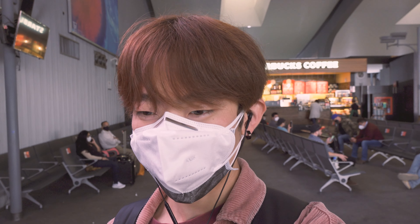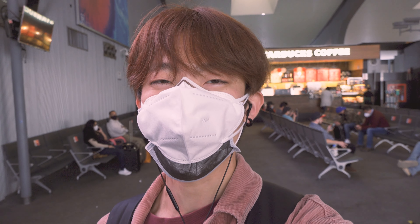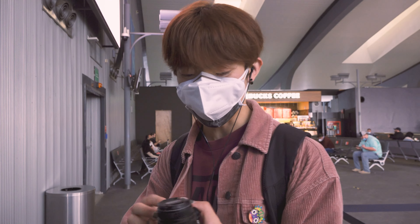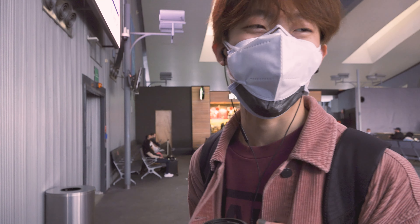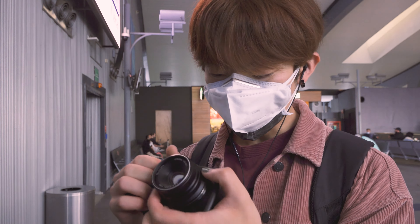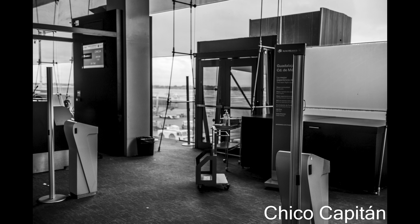It should be about an hour until we get on board the plane, so to not get bored, I just decided to take some photos of the airport, because it's kind of a rare occasion during a pandemic. So I'll just try to shoot here, even if this is not on the street. Let's see how the photos turn out.